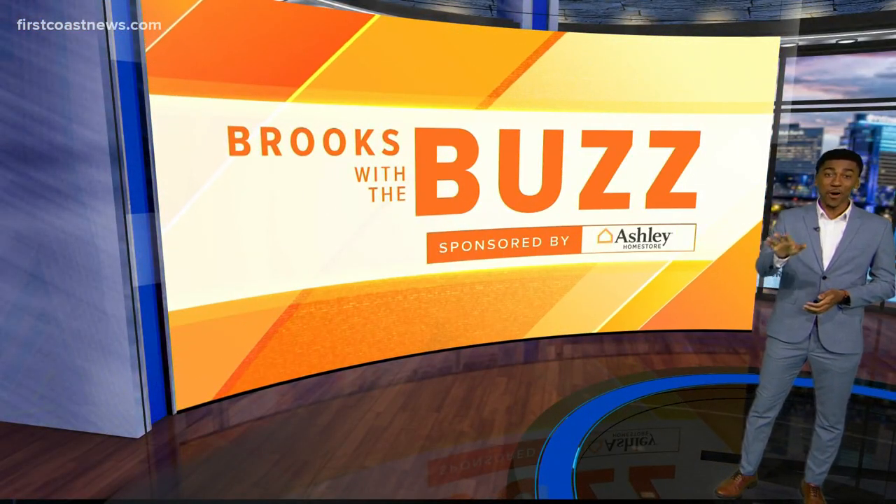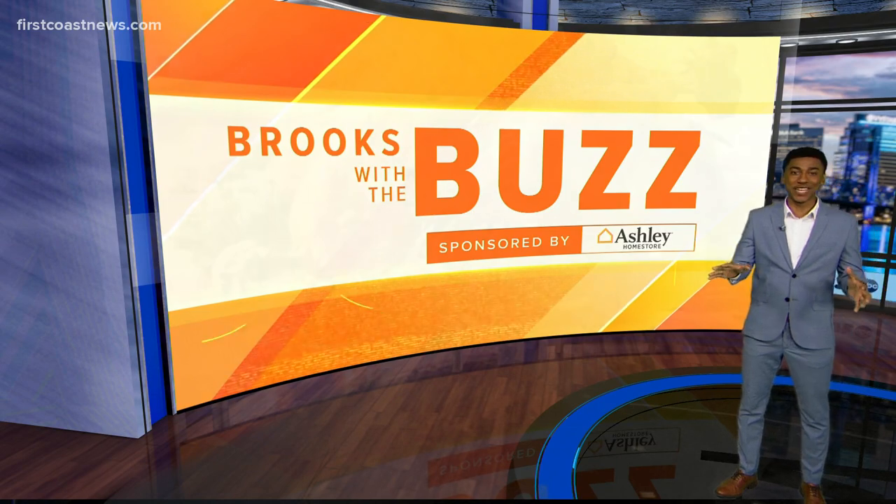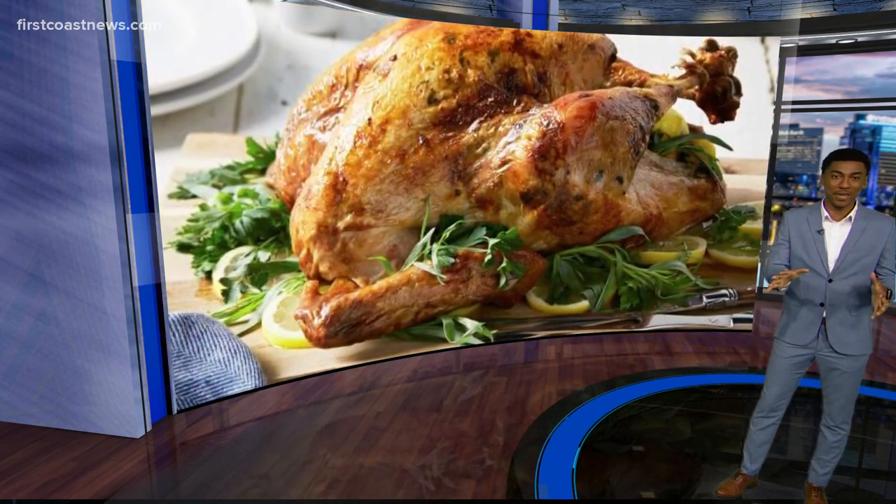You better not put it in the microwave. I know that. Hopefully you have started thawing out the turkey. Thanksgiving is tomorrow, people.